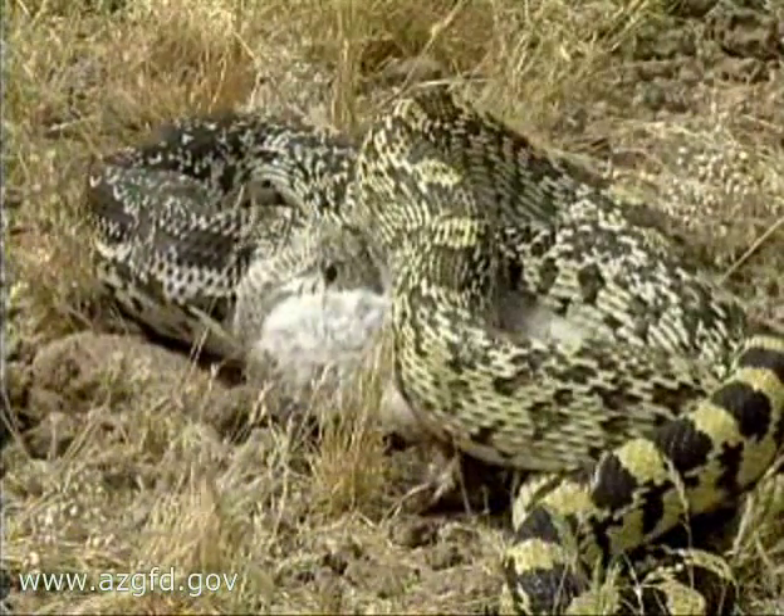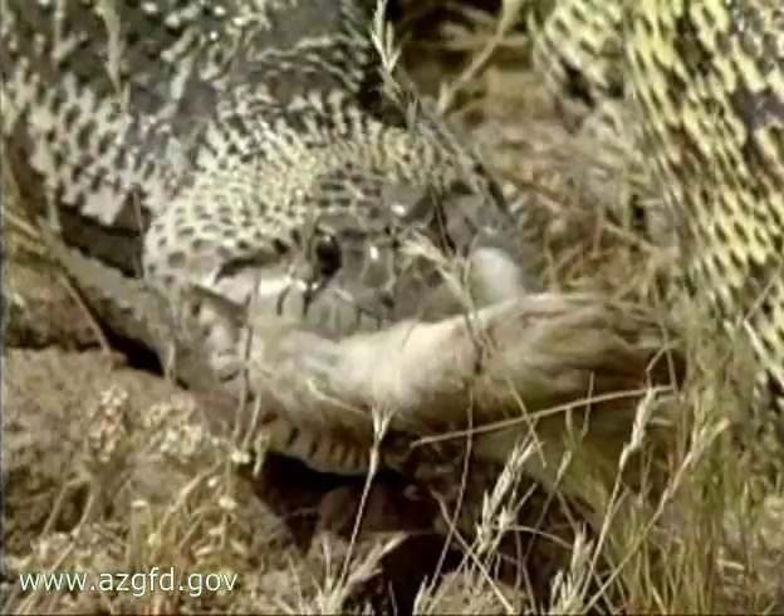The gopher snake is one of the good guys, helping to maintain a balance in the animal kingdom.